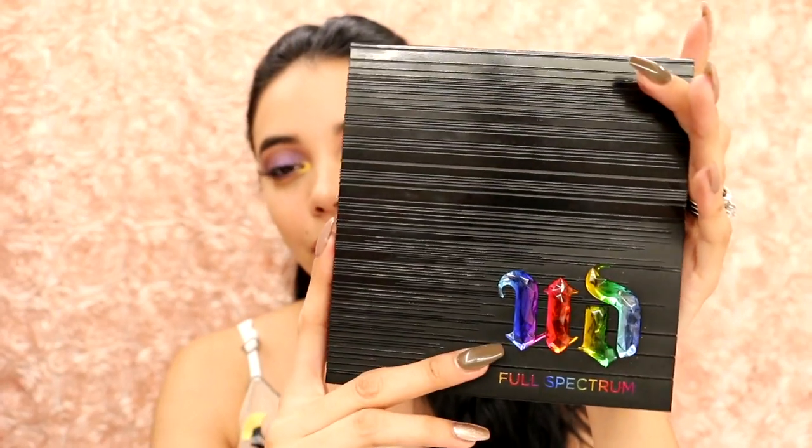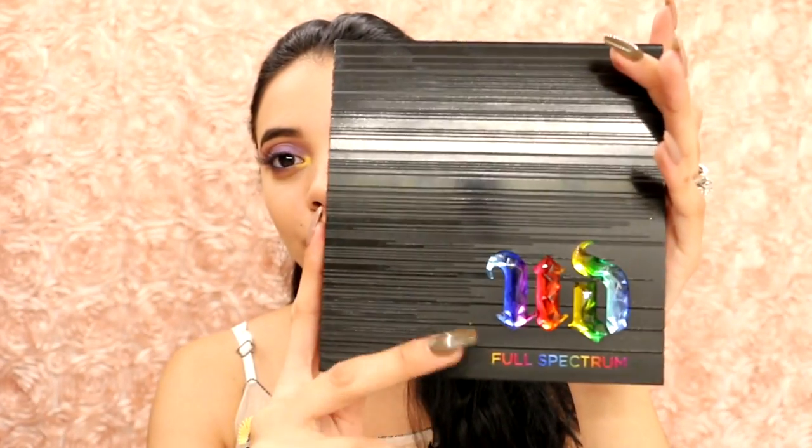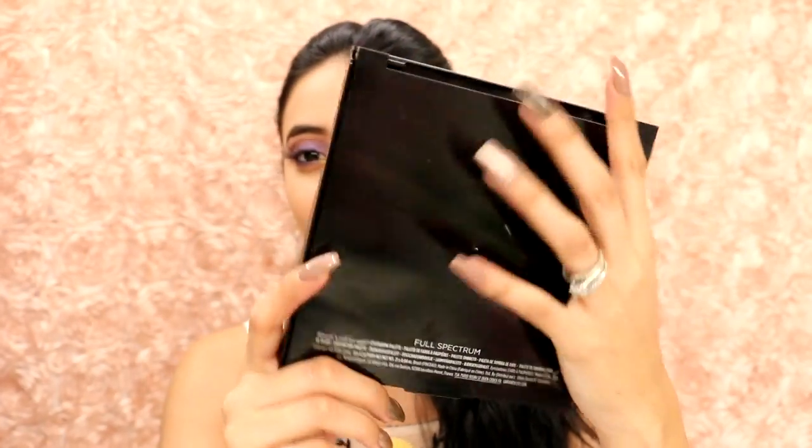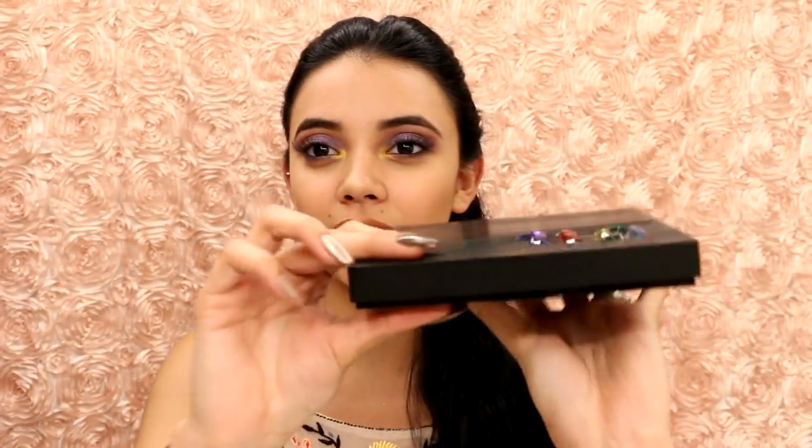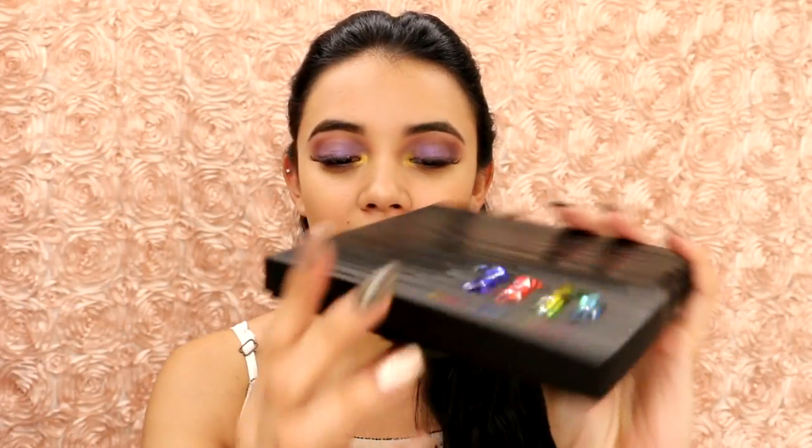The Urban Decay logo is rainbow and it says Full Spectrum. In the back it's just a shiny material and it's plastic, and it is so nice. Right here where you open it says Urban Decay — very sleek and classy. I am in love with this packaging.